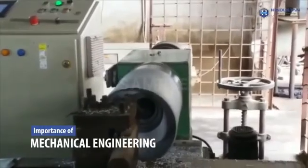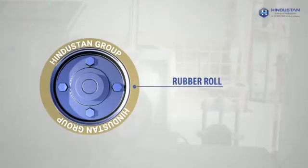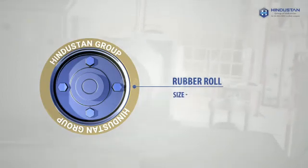As you know, the shaft on which the rubber roll is installed, its outer diameter is 116.0 plus 100 micron size.